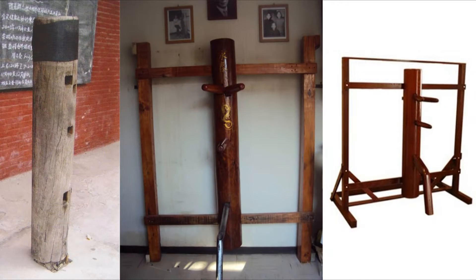This brings us to the mount. I believe there are three main types of dummy mounts and variations on those types: the buried dummy, the wall-mounted dummy, and the free frame dummy. The original buried dummy is probably the most versatile mount, since it provides stability while allowing for movement in any direction. However, it requires outdoor space and exposure to the elements.